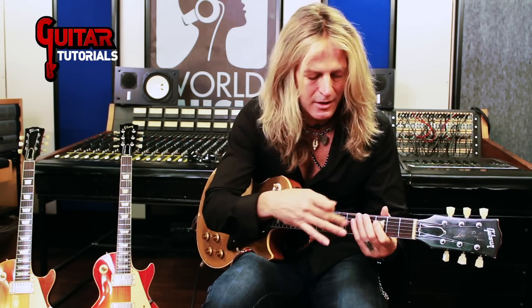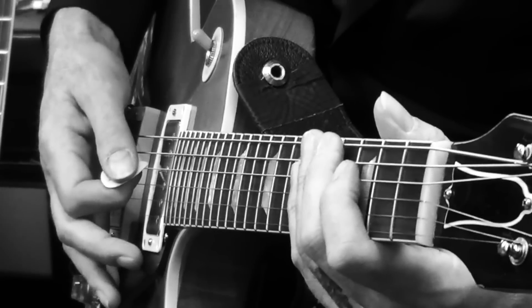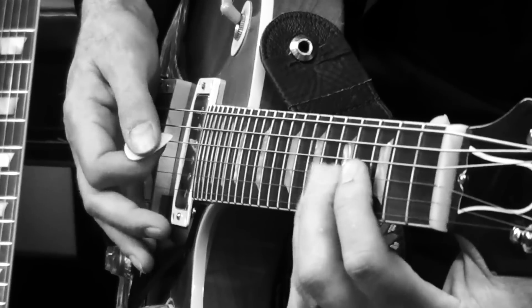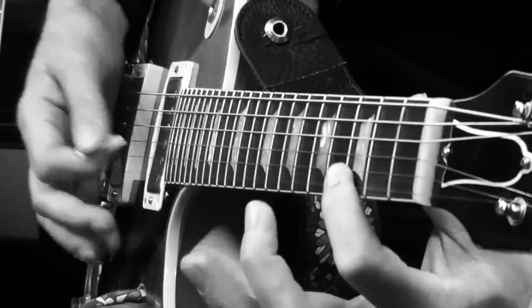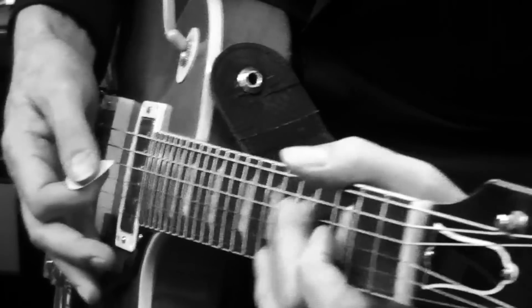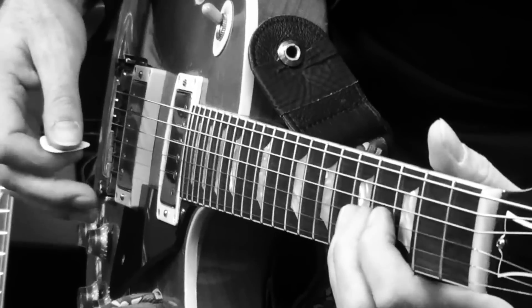Another thing — all these pentatonic licks incorporated with the open strings are really nice. You can stay pentatonic, but sometimes throwing in that open string makes it special.